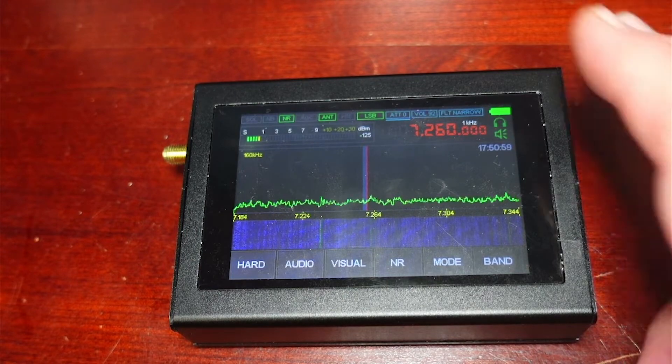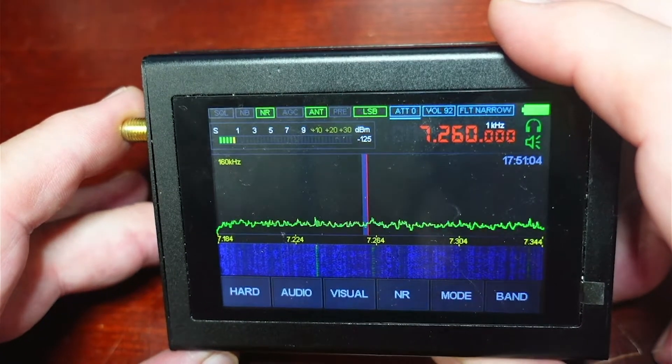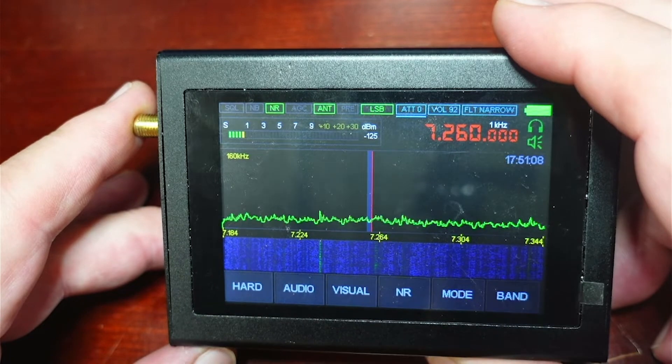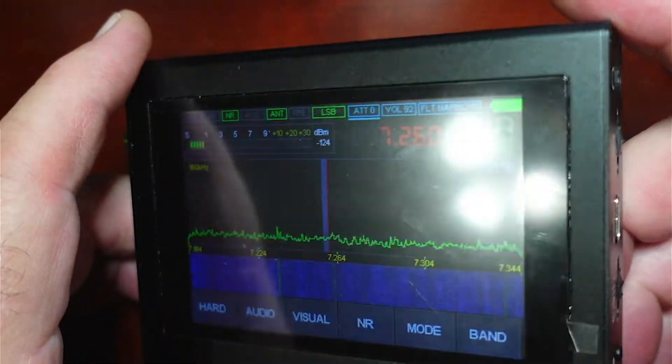That would be an outstanding use case for this — RFI noise hunting. Of course it also receives FM broadcasts, AM broadcasts, 2-meter, 440, and all that just fine as well. And this is receive-only; this is not a transceiver. So I think it's a pretty nice device.